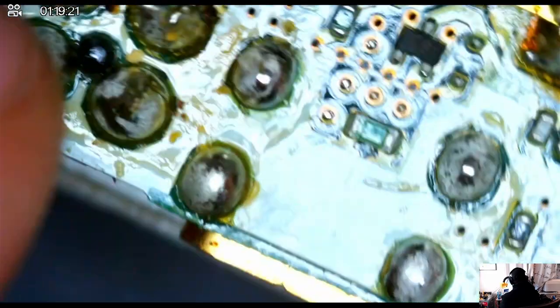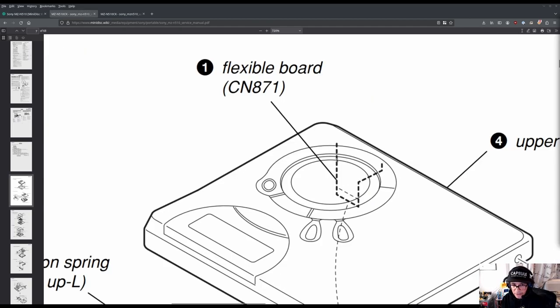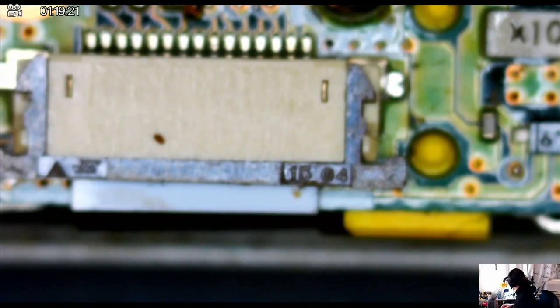It becomes obvious at this point that the whole board needs to come out in order to be able to clean it properly. So I'm going to try and save the terminal itself by disassembling the rest of the boards. I'm looking at the schematics here, noting what I need to remove.